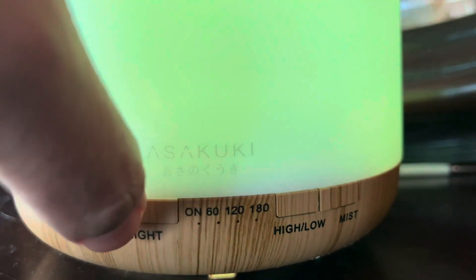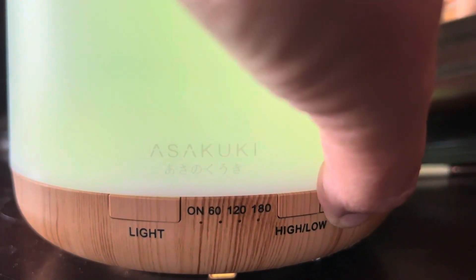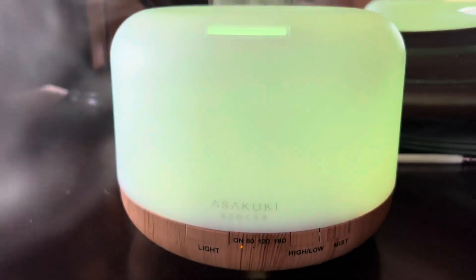It does have different modes — as you can see here, high and low. Here's a good shot of the mist, let's take a deep dive in there and zoom back out. It definitely gives you a lot of mist for humidification.